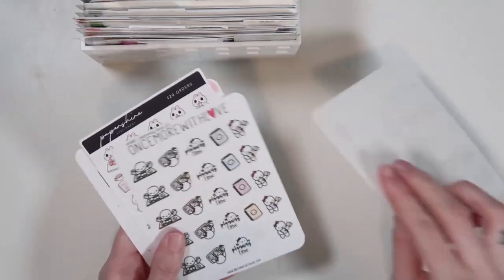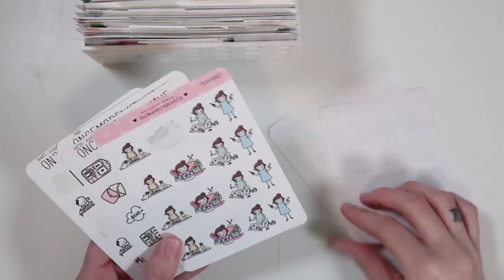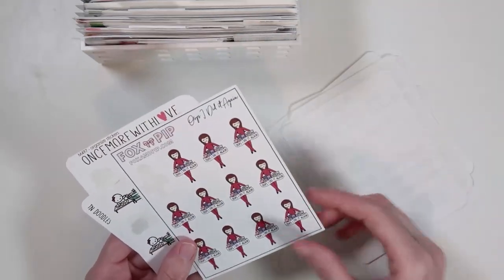Then I have a planning section — pretty self-explanatory. Another section that maybe could use some love, but I hardly ever mark when I'm planning so I don't think I need to focus on it too much right now. Crafting, things like that. So that's my planning section.